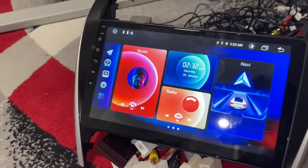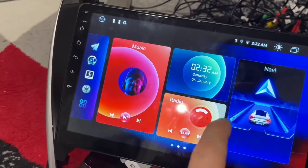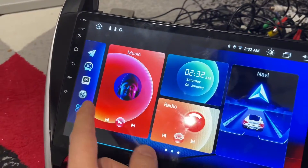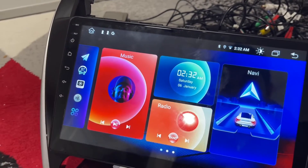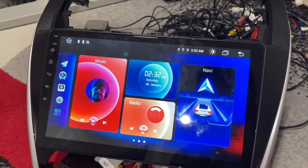Okay, now as you can see, you can just test everything. If you want to buy a radio and check if it's working or not, you can test it like this.